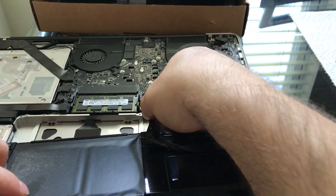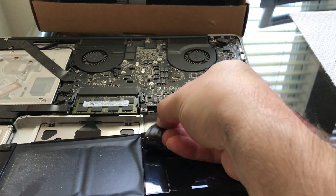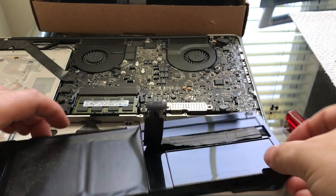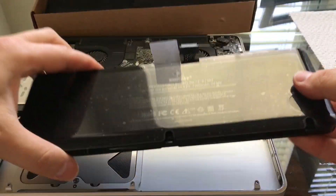You see right here the plug, and it's easy to pull up. You're gonna pull it up, not towards yourself — it goes up. Vertical movement.